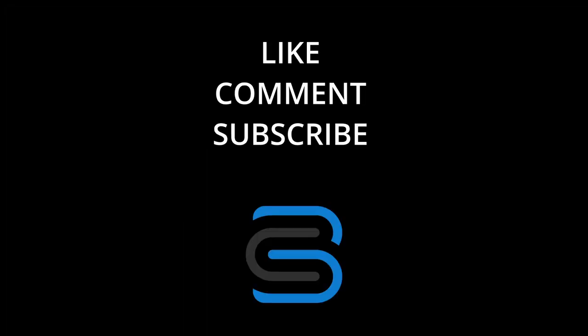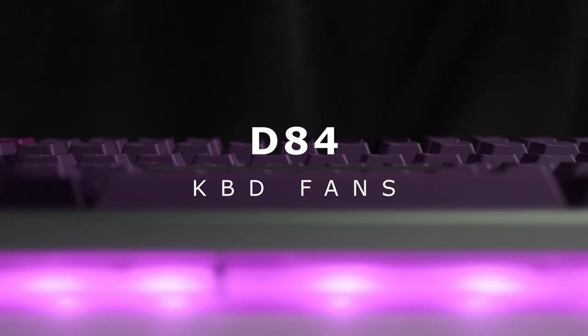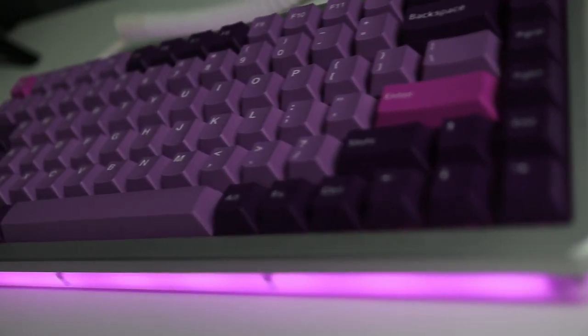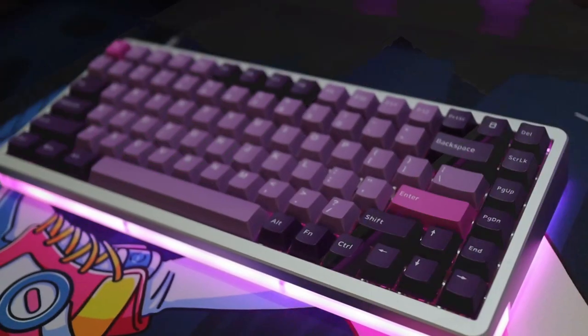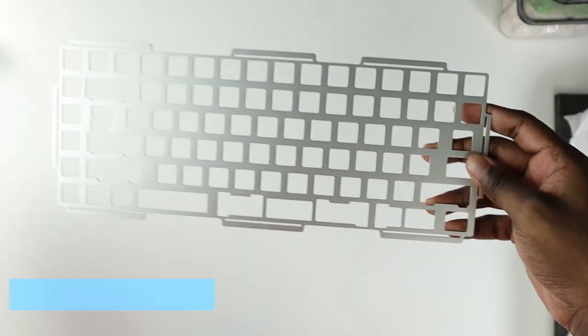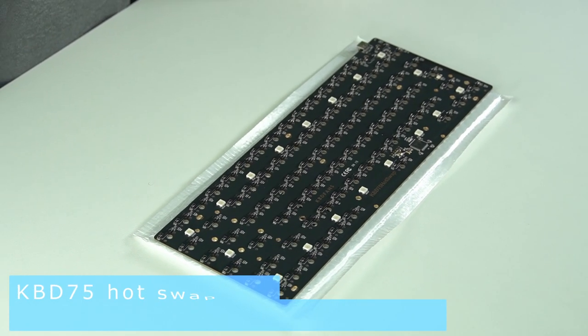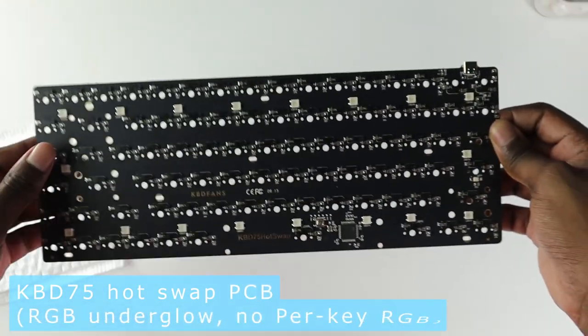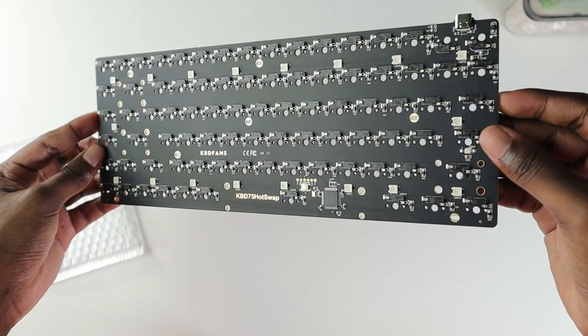Hi, it's Christoph again from Cool Source Tech, building another board for a friend this time, continuing my love affair with the D series — the D84 from KBD Fans. This is a 75% gasket mounted keyboard. I'll be using the aluminum plate. The PCB is a hot swap with RGB underglow. The case is top silver and bottom acrylic to showcase the underglow.